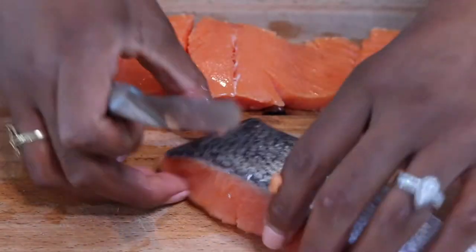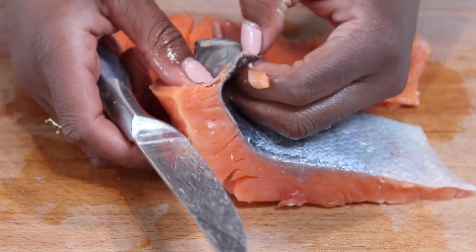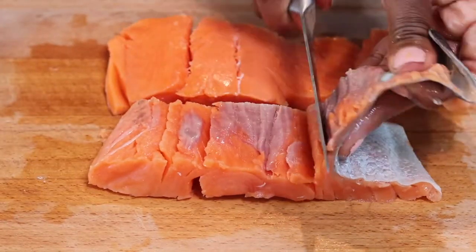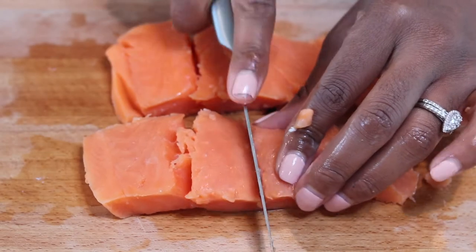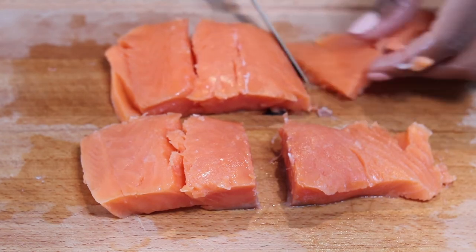I got this coho salmon from my local grocery store, but you can use whatever salmon you want. If you do use this, it comes with the skin on it, so first things first just go ahead and peel the skin off — it's super easy. Once we get the skin off, cut them into smaller sections. I ended up cutting my salmon into six pieces.